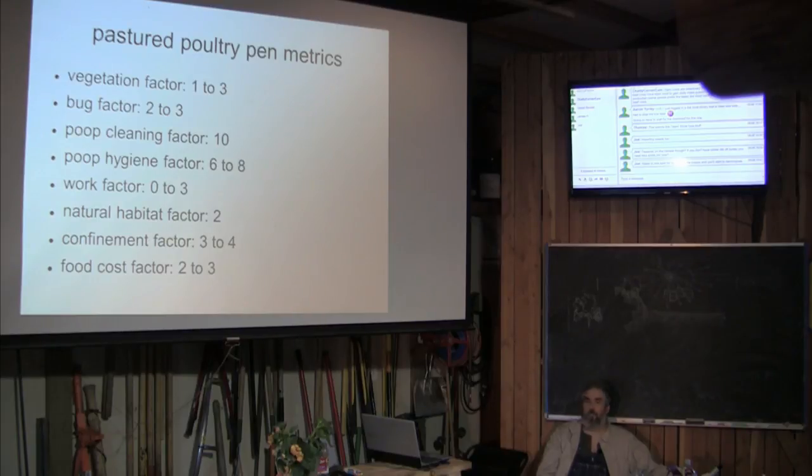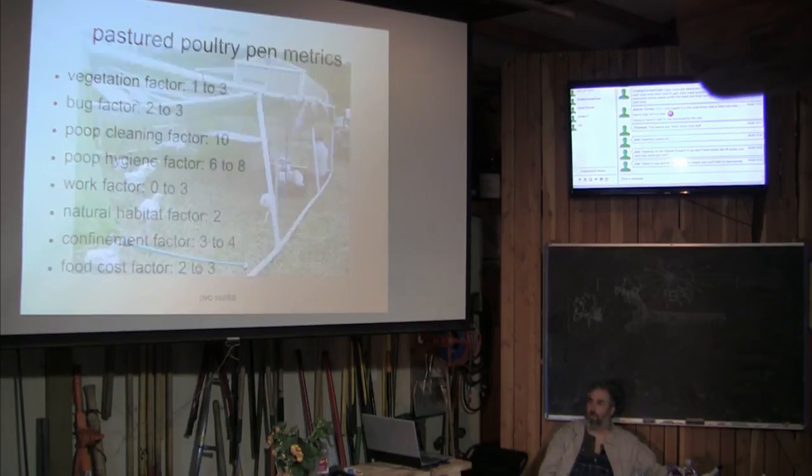Natural habitat: there are no shrubs or trees inside those pens. Confinement factor: it's a lot better than factory farms, but there are still quite a few chickens in a fairly small space. Food cost factor — I imagine it's better than factory farming, but I ended up selling the meat for just a bit more than I paid for the feed.